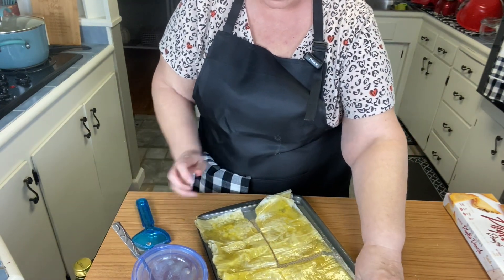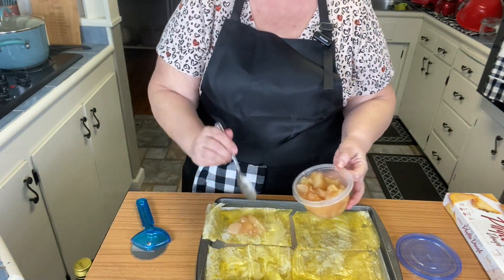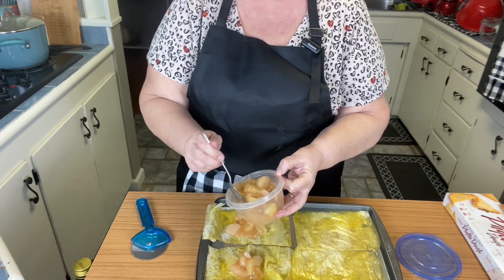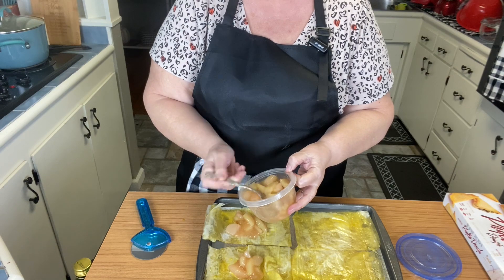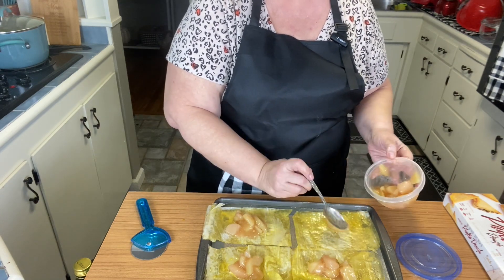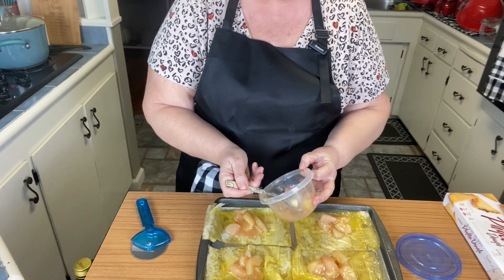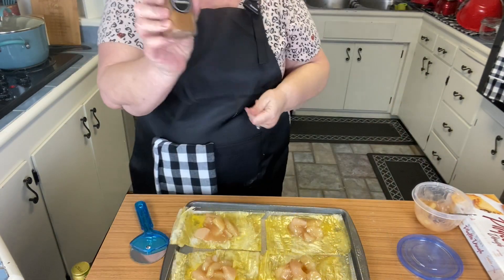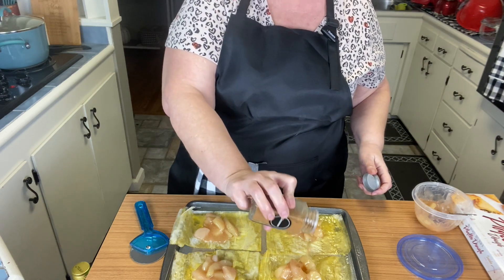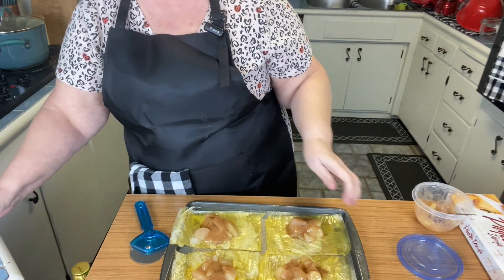We're going to put a spoon of our pie filling in the center of each. I kind of break them up because they're little quartered apples — I break them up so it's a little smaller to work with in our tart. Then we're going to take some cinnamon and sprinkle it on there — maybe about an eighth of a teaspoon — just sprinkle it on like that.